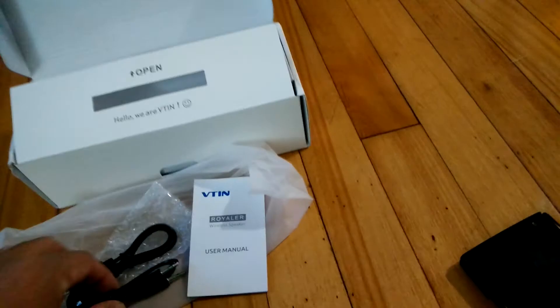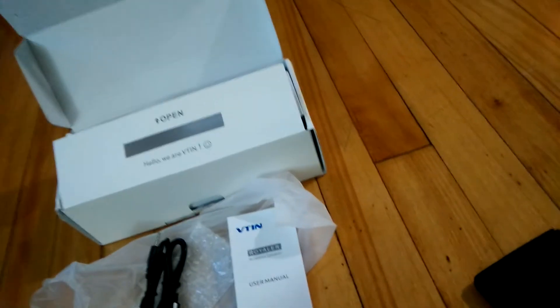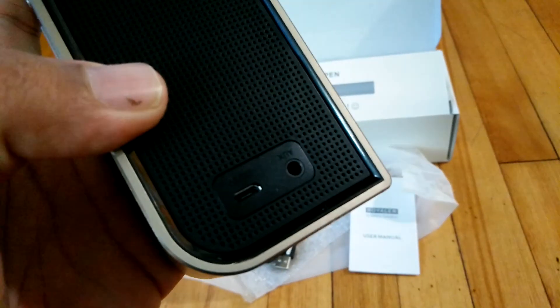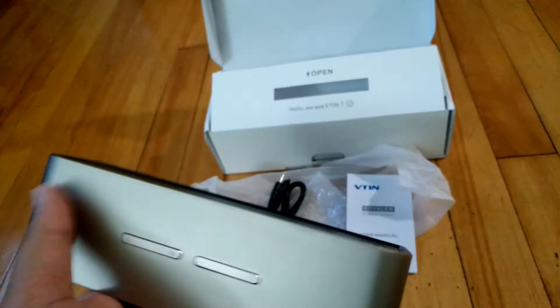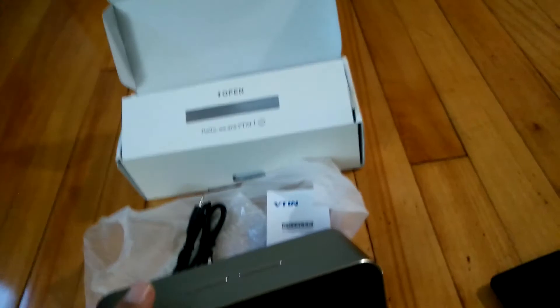It all came with an auxiliary cable, micro USB charging cable, and the user manual. On the back side you have the charging port and the auxiliary input, so you can play music via Bluetooth as well as auxiliary input. You get around 8 hours of battery backup using normal volume level, so good battery backup.